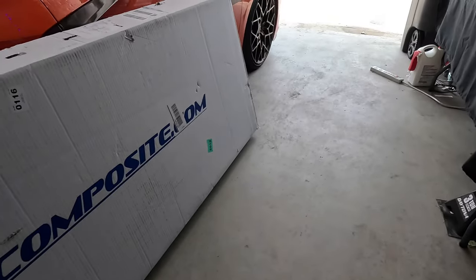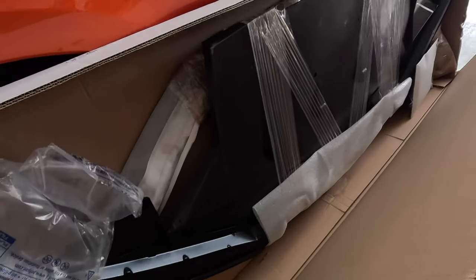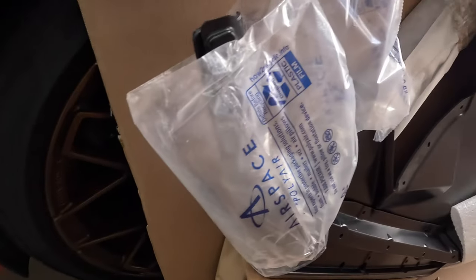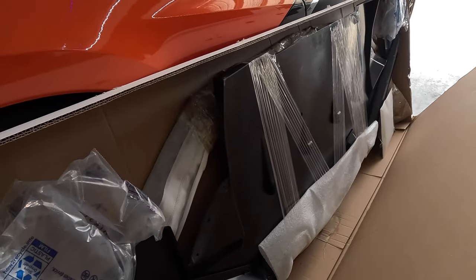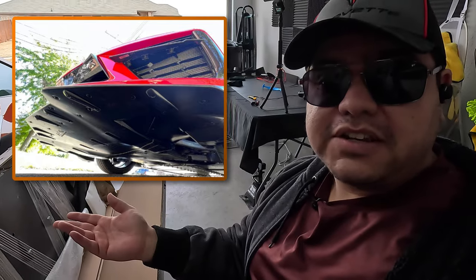I'm super excited to open this box. Let's open this up and see what we got here. I see a splitter here, but more importantly, I see an under tray for that splitter. So that piece is actually pretty interesting — it's going to fit underneath the front of the C8 to actually protect the front splitter from getting damage and such.